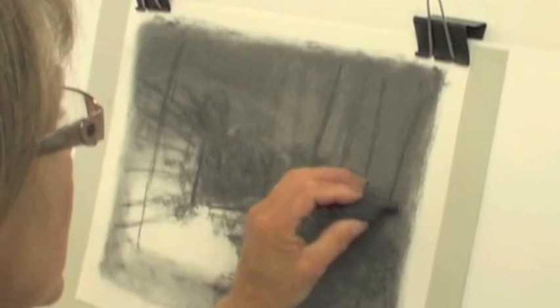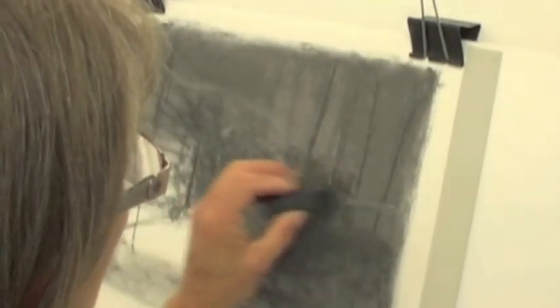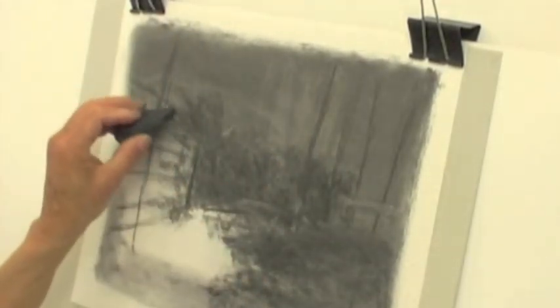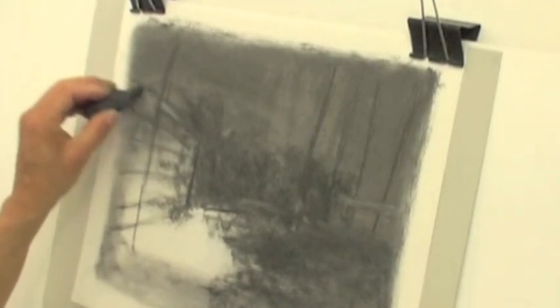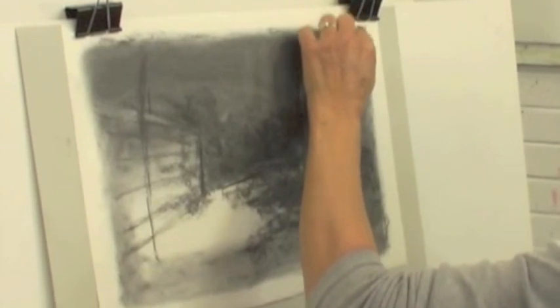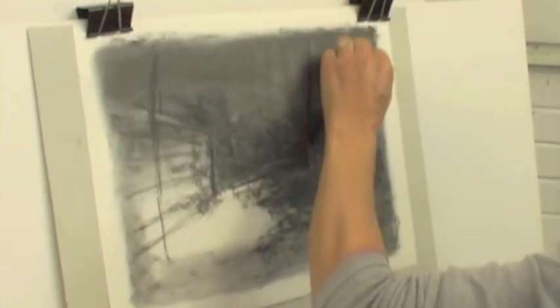There's a little bit of light on the roof of the building. I'm going to just enlarge a bit on the trees. You can use the willow still, but just make it a bit darker.